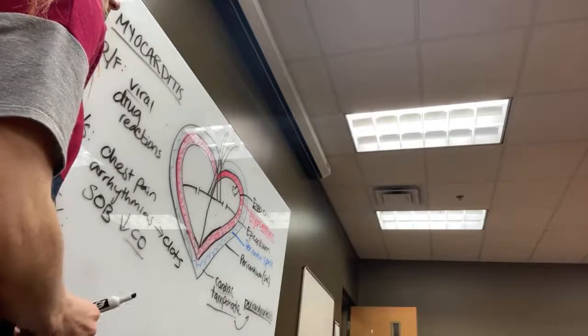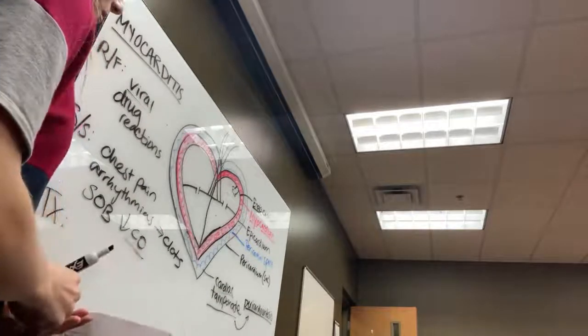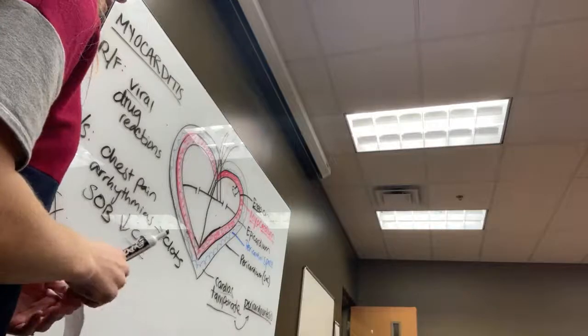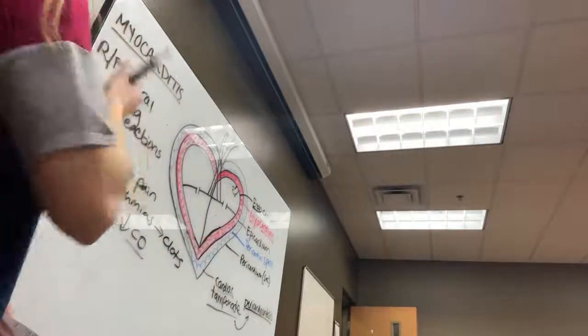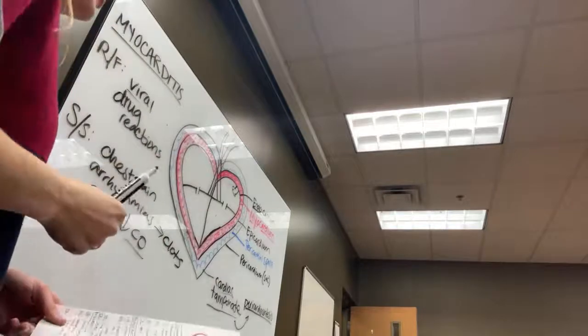Prognosis: either the body gets over it on its own, or the patient needs to be hospitalized to manage clot prevention and heart failure complications. It can resolve without permanent effects, or it may progress.